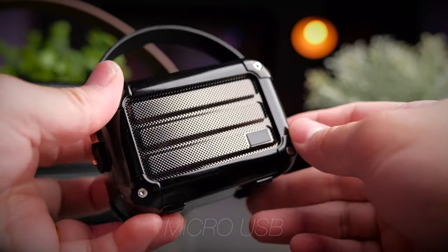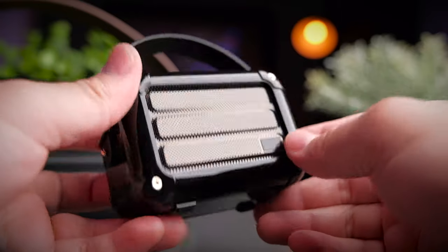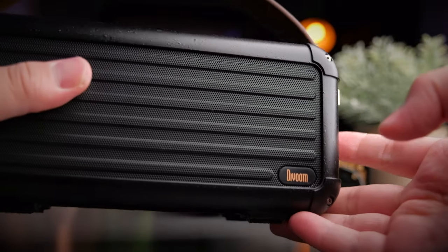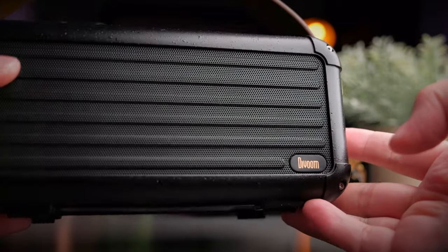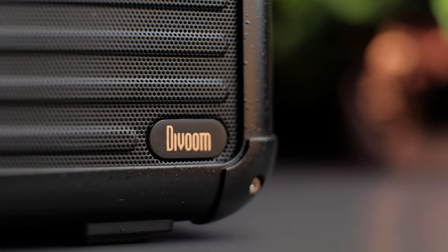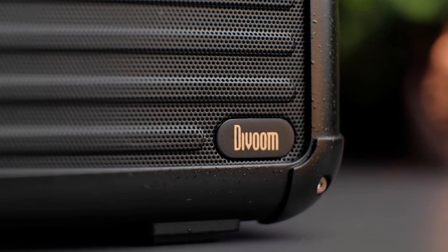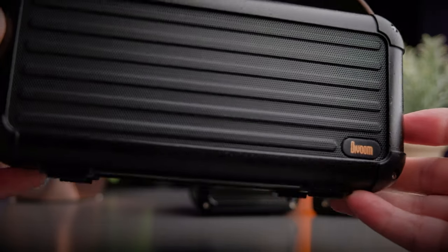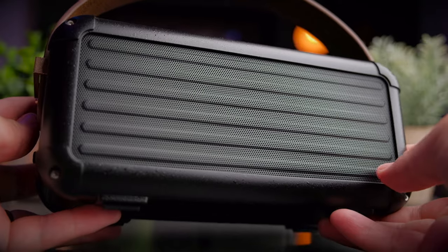Both the Espresso and Macchiato use micro USB, as these are not the latest speakers from Devoom. Moving on to the big boy — the Mocha is the biggest and heaviest of the range and has a very solid cabinet feel. The Mocha is designed like a stretched-out Macchiato, and it's actually a 360-degree speaker with drivers at both the front and the back, with the same grill visible on each side.